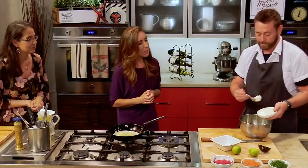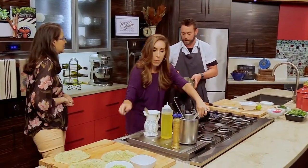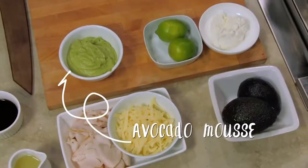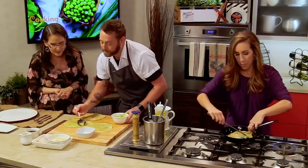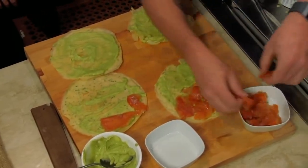Here I have some sour cream. We're going to add a little bit of lime juice to that. We'd put this right into a food processor with a little bit of salt and puree it, and then you're ready to go. So over here we're just going to spread the avocado mousse — like you're making pizza. This is fun, where kids can kind of make their own.